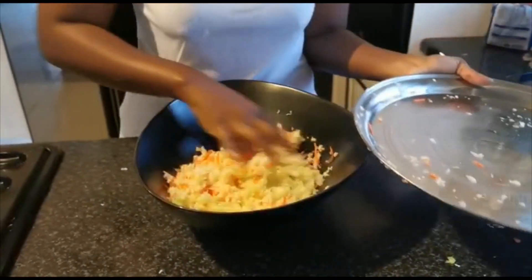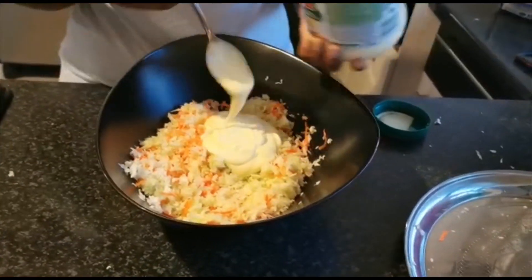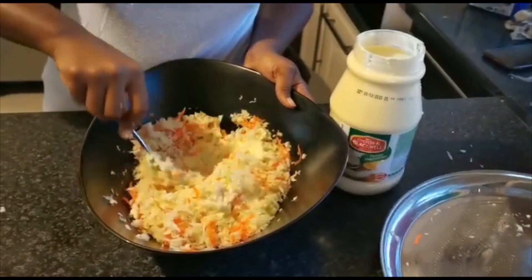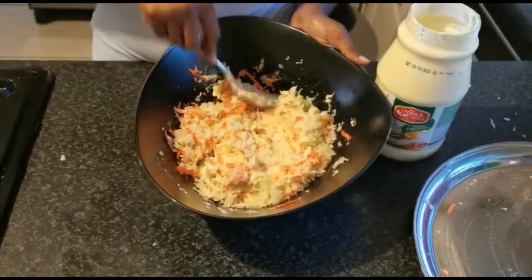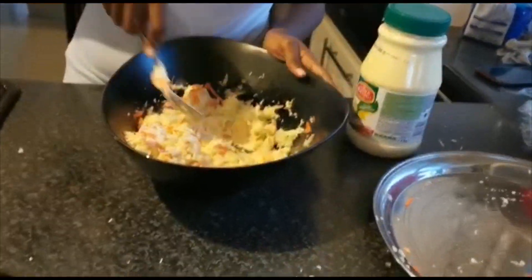I've decided to serve my wings with a coleslaw. I have grated cabbage and carrots, and I'm going to add three or four tablespoons of mayonnaise, depending on how creamy you want your salad to be. I'm not really a fan of mayonnaise, but yeah, just to get it right.